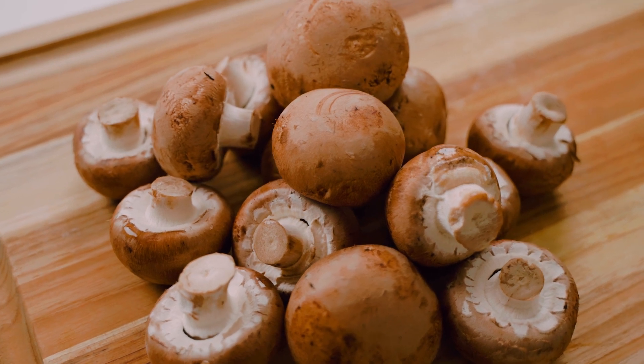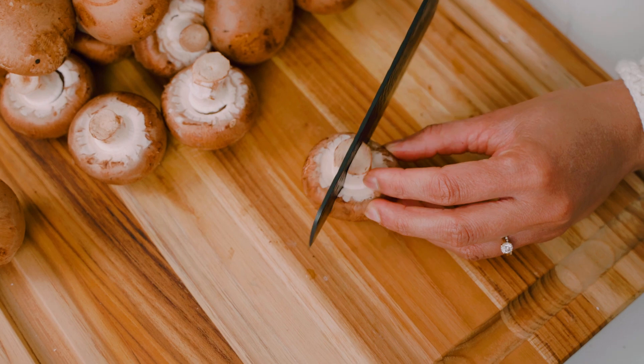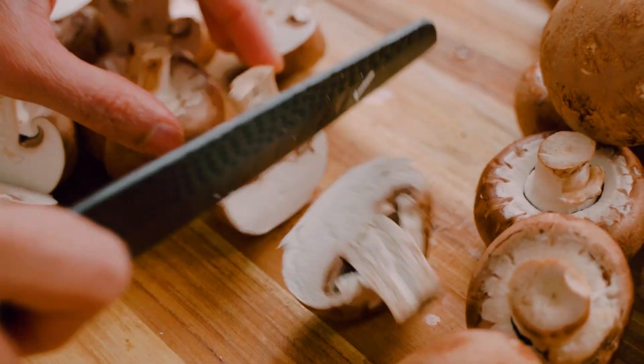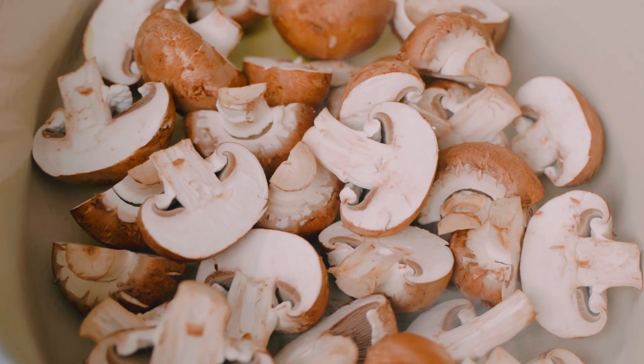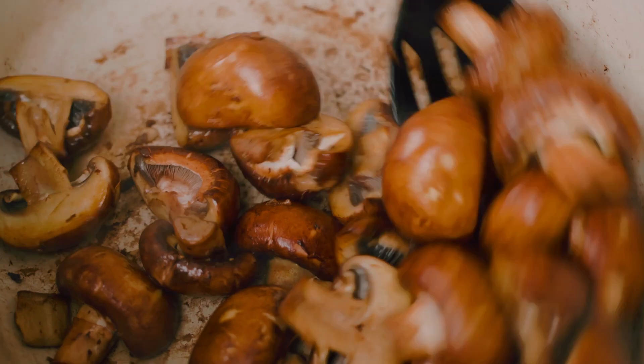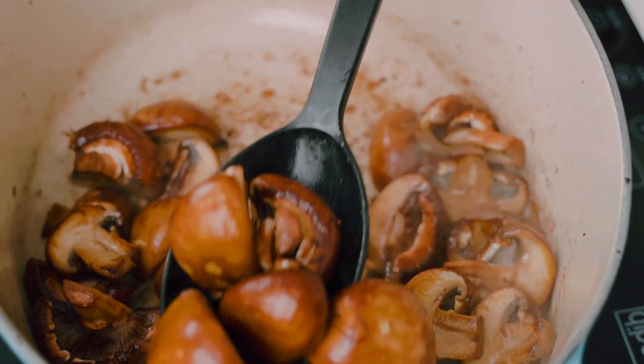I have my mushrooms right here — I'm using cremini mushrooms today, but you can just as easily use button mushrooms. All I'm going to do is cut them in half. We want to get some nice color on these mushrooms, so to a pot I'm going to add a touch of olive oil, and once that's nice and hot we're going to tip in our mushrooms and cook them for a good four to five minutes until they're nicely browned. Then I'll transfer them to a bowl.